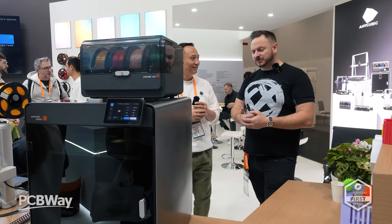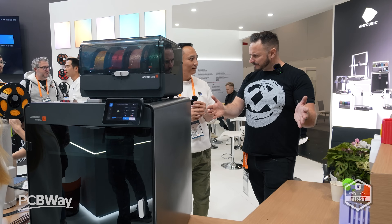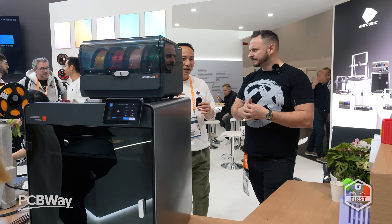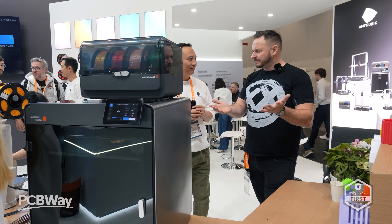It's not just this printer — we also had the large bed slinger, the Cobra 3 Max. That's our largest FDM open frame printer. And I think that's the biggest multicolour printer that anyone does, certainly on the consumer level.